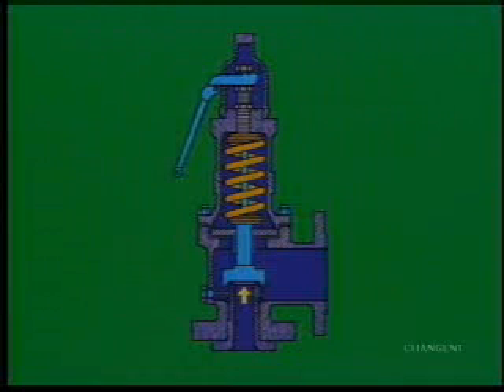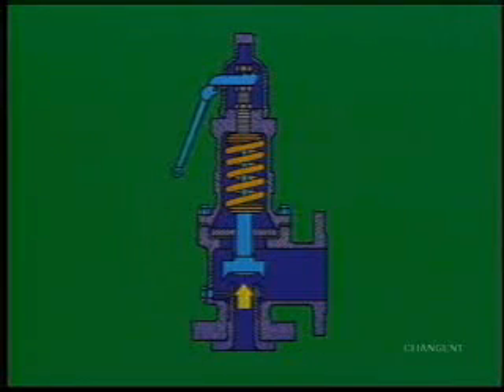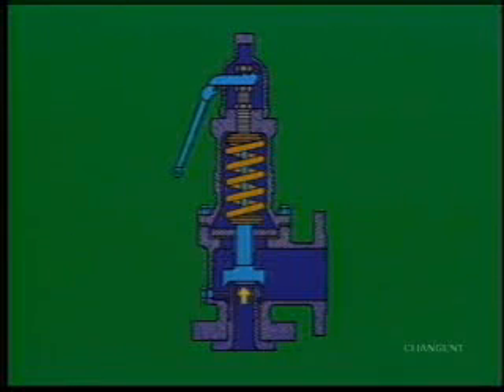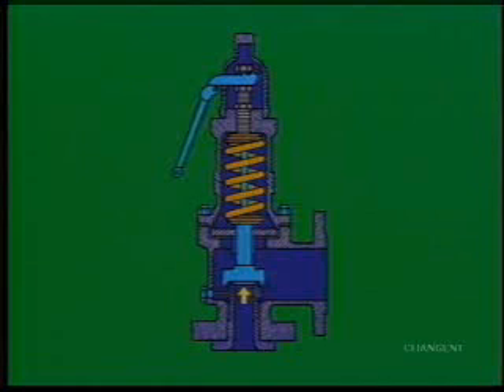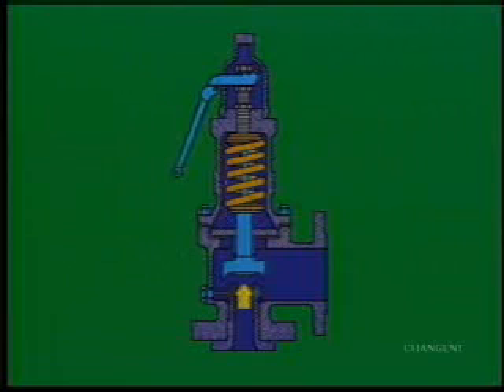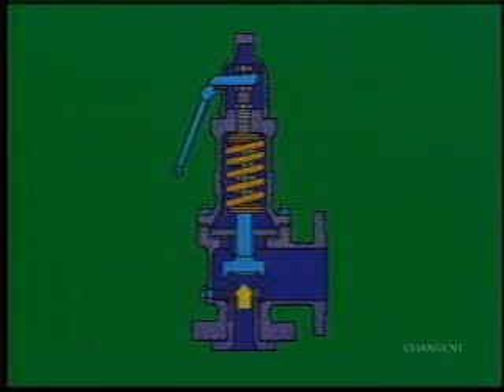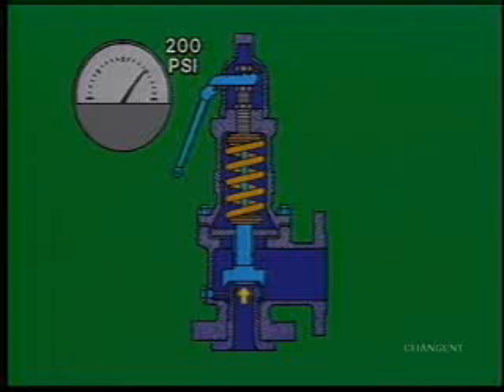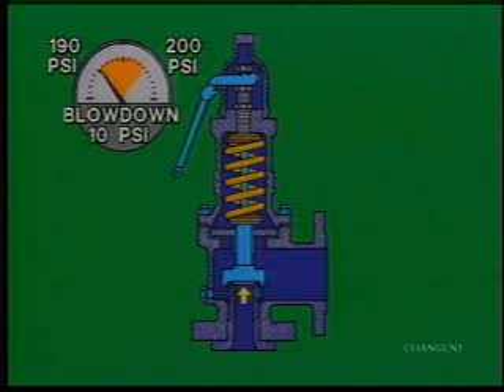The pressure at which a valve opens all the way is called the popping pressure. The opposite, rapid closure of the valve, is called positive seating. The difference between the popping pressure and the positive seating is called blow down. As an example, if popping pressure is 200 PSI and the positive seating pressure is 190 PSI, the blow down is 10 PSI.